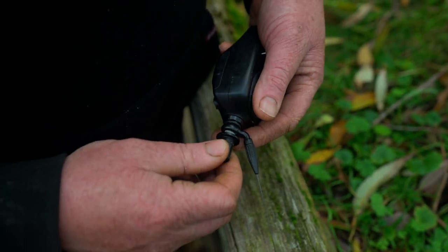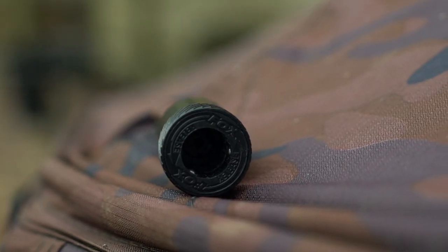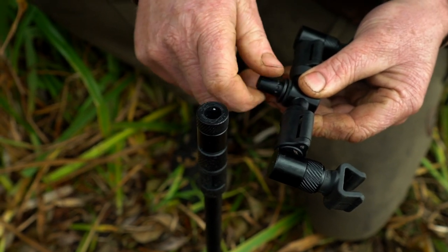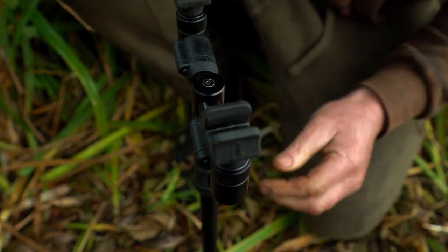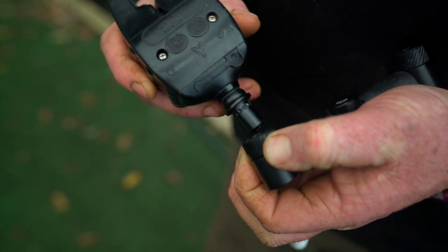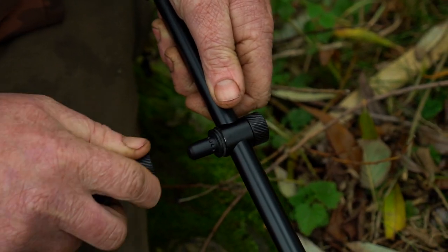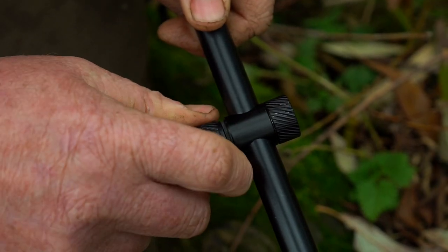The QR mechanism comprises of a QR pod and a QR base. The QR pod screws onto your buzzers, butt rests, buzz bars etc., and can drop into any QR base on whatever QR buzz bar or bank stick you choose. You simply twist the collar on the QR base anti-clockwise, drop the pod in and release the collar when the pod is in the position you desire. Finally, with a 10 degree clockwise turn you secure the pod and whatever it is attached to in place.